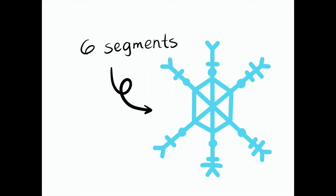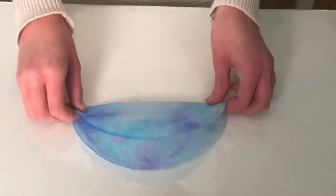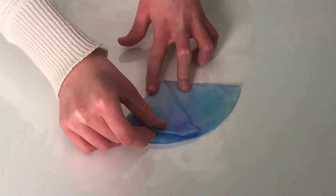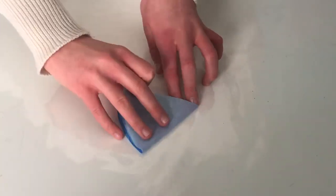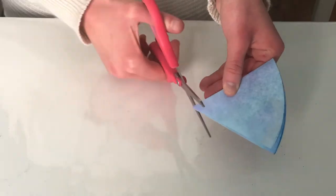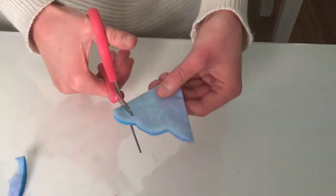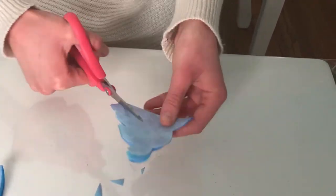Now we'll move on to the folding and cutting process. You'll want to fold your coffee filter into six segments, since snowflakes have six sides. To do this, begin by folding your coffee filter in half. Then fold it into thirds by folding it over once, and then folding it over itself. Now take your scissors and cut some designs into your coffee filter. You can have a lot of fun with this part to make the snowflake your own.